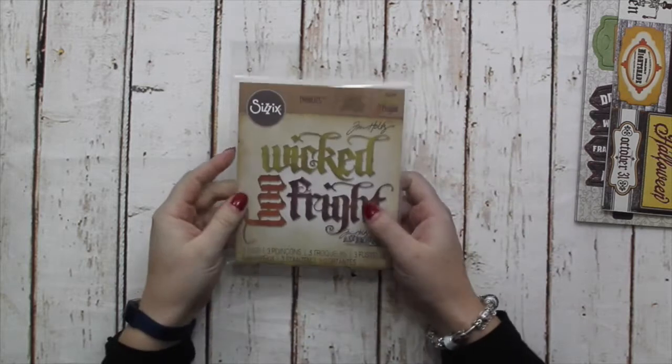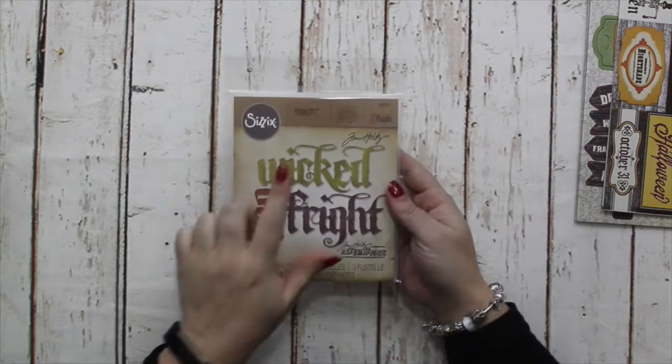I also have some Sizzix dies: Wicked, Boo, and Fright. These are actually marginally larger than the picture shown — they're at 95%, so 5% larger than shown — and they work wonderfully.